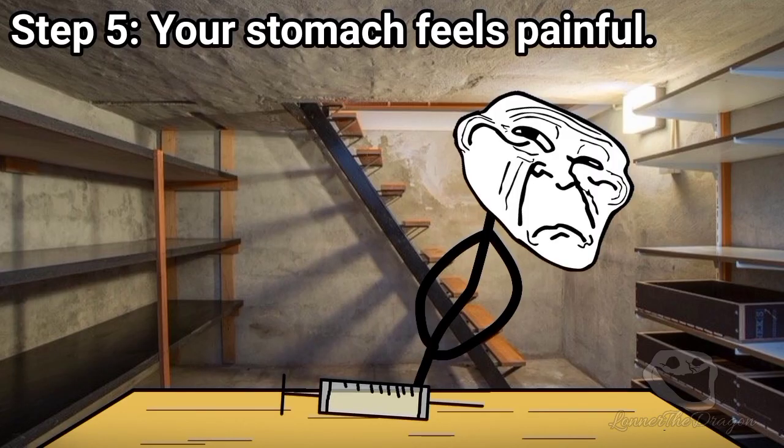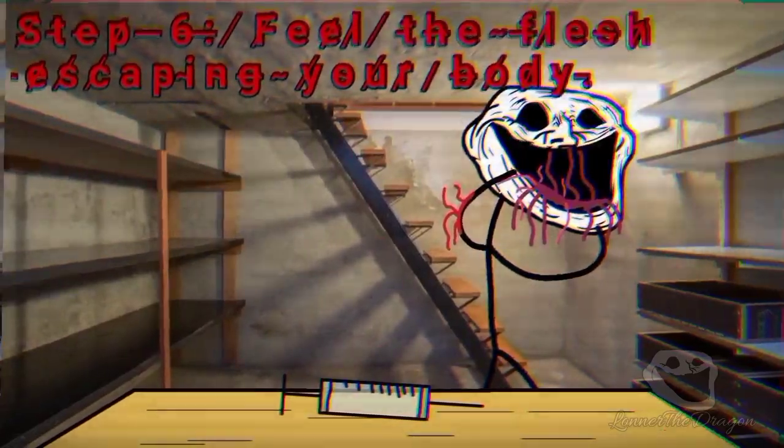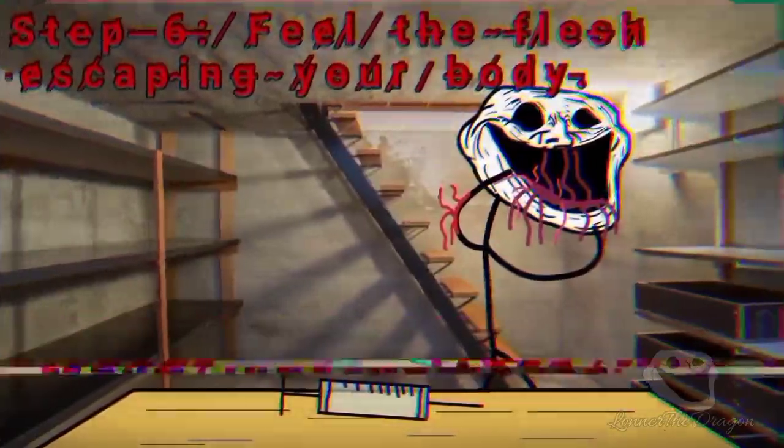Step 5: Your stomach feels painful. Step 6: Feel the flesh escaping your body.